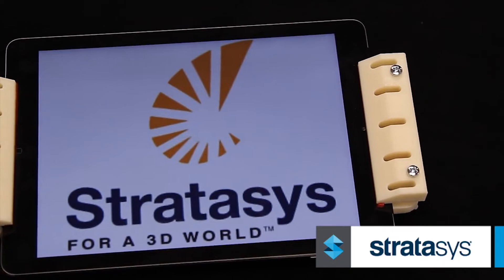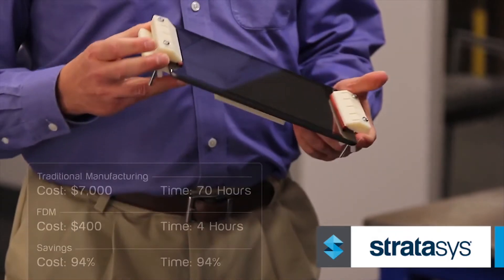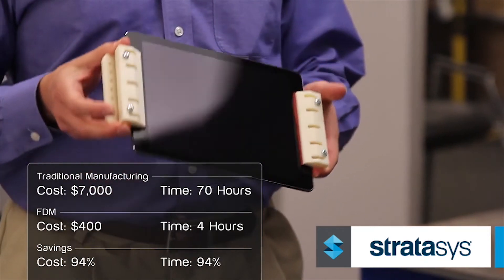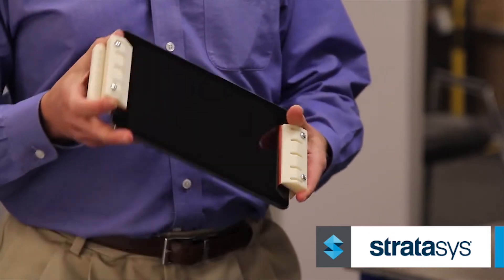Originally they had to send parts out to a machine shop to get the end-of-arm tools fabricated in metal — heavier, more costly, and with limitations on intricacy. It would have cost about two weeks in time for CNC machining and about $7,000 total. By printing in-house, they achieved a turnaround of one day, with much lower materials cost and total labor time of about four hours.